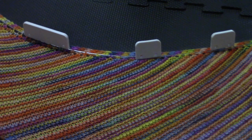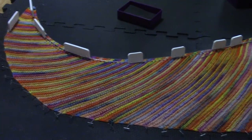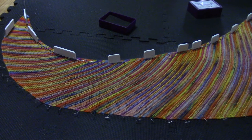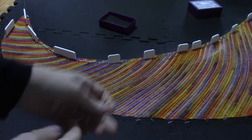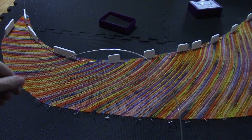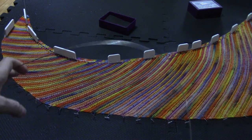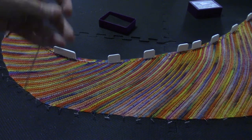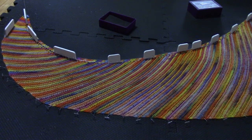The reason why I use the blocking wire is because I wanted to shape that inside edge of the boomerang shawl. Here I have a small wire — you can see it's quite flexible. It's very nice to shape shawls with this because of this ability to bend the wire, and it will go back to its normal shape again.